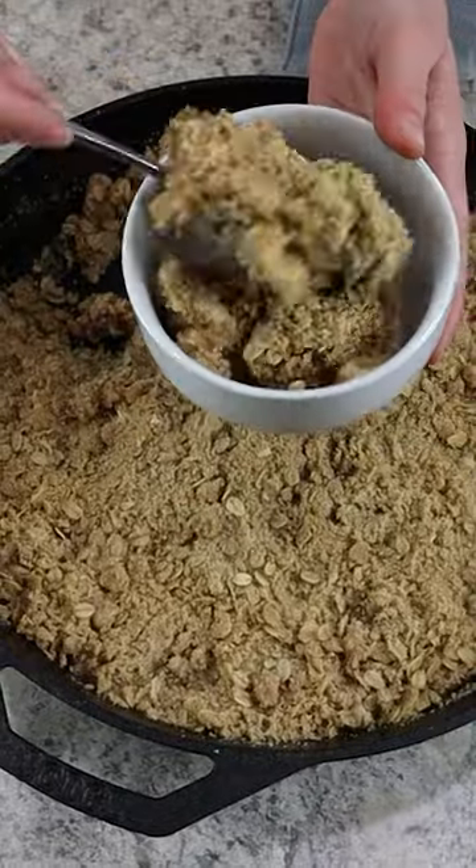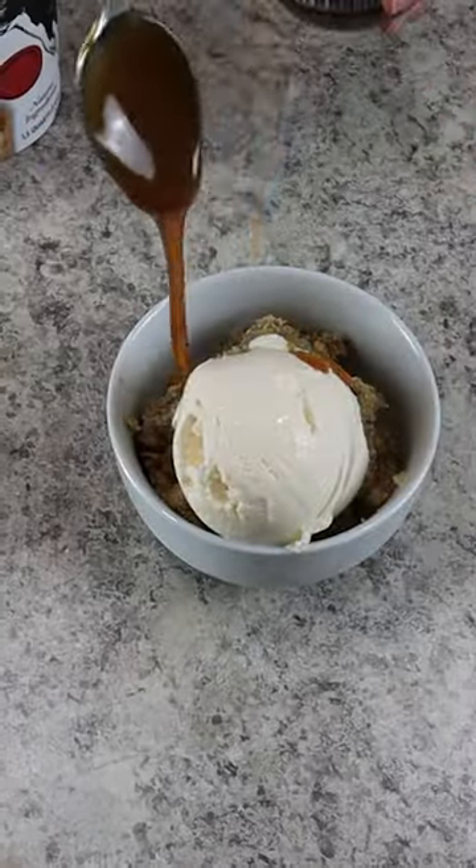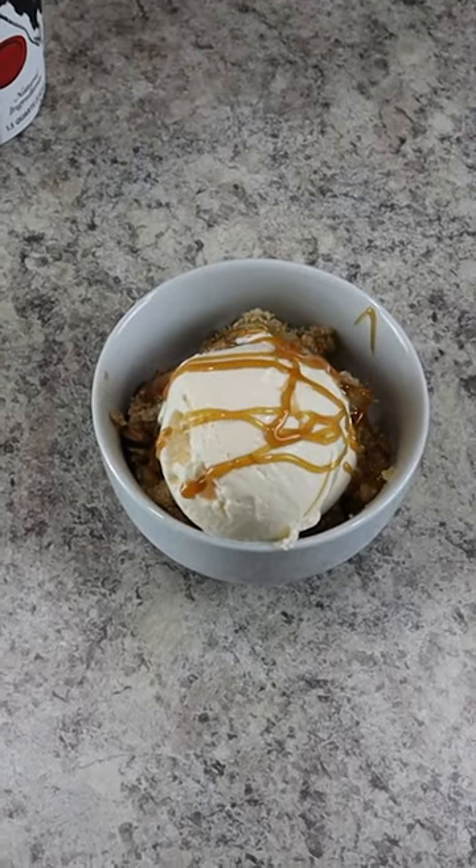Once the top has slightly browned, plate up the apple crisp in a bowl along with some vanilla ice cream and a heavy drizzle of salted caramel. You can't argue with me that this isn't the perfect fall dessert.